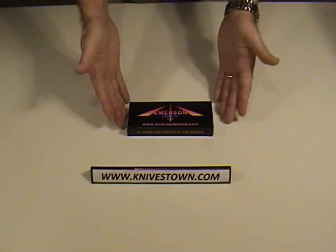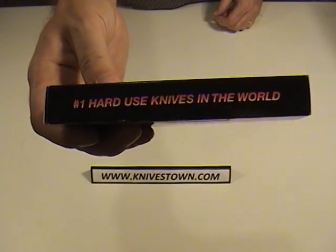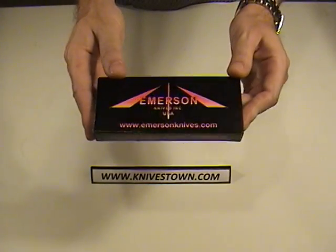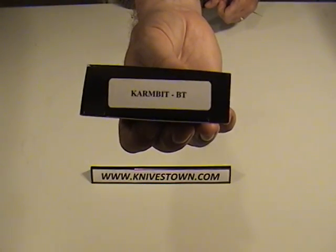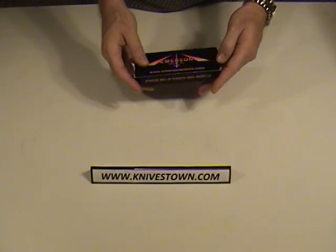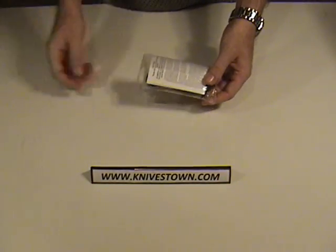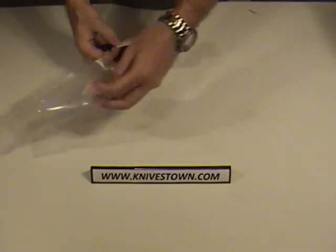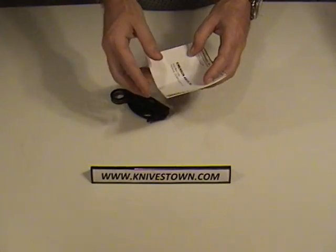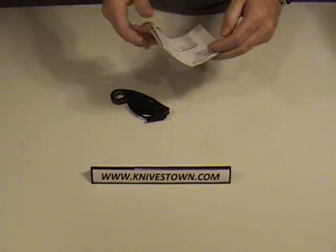The knife arrives in a standard Emerson box, just the same as all the others, with their slogan on there: 'the number one hard-use knives in the world,' which they've been proclaiming now for quite a few years. Made in the USA — always good to see. This is the karambit model. The knife arrives in a plastic sleeve with some literature: a product warranty registration card with a picture of Ernest Emerson on it, and some information about the care and handling of the knife. Pretty limited information with it.